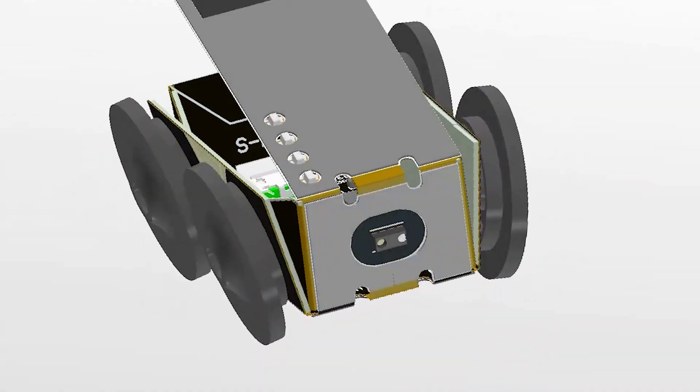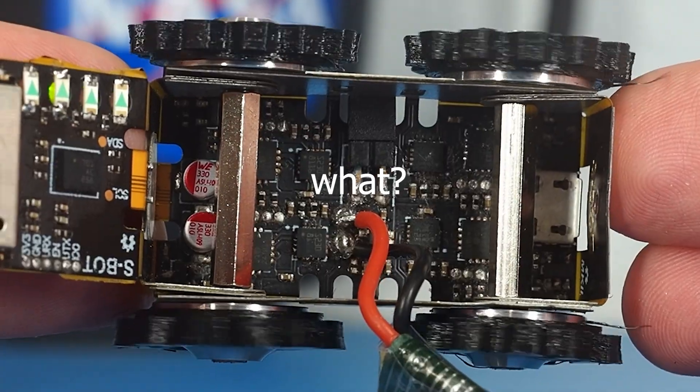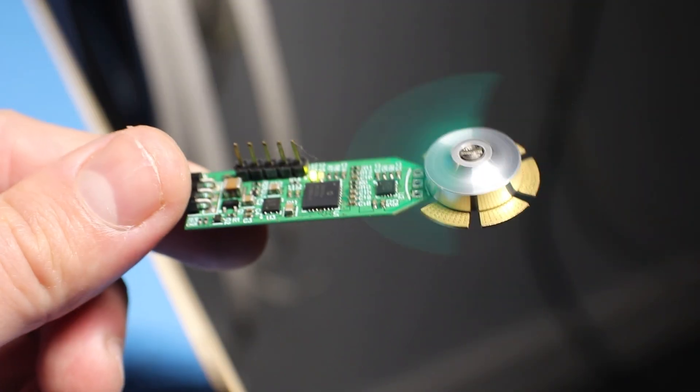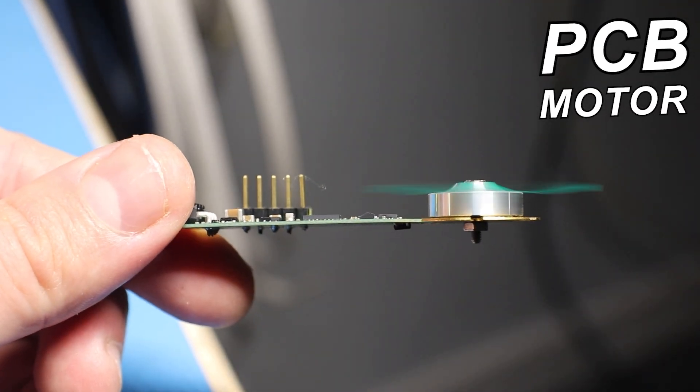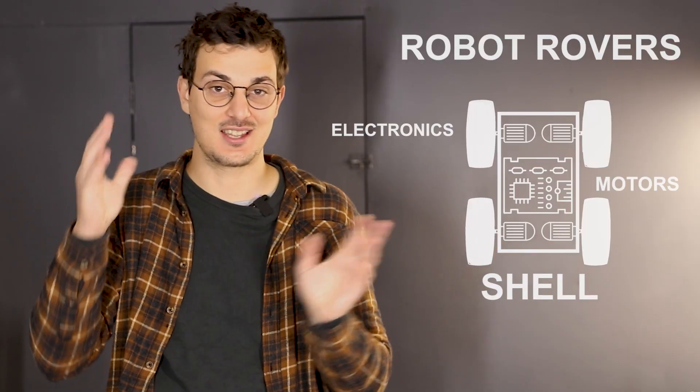This circuit can fold into a tiny rover, and surprise — it has no motors. Just kidding, we're going to use motors that are printed on the circuit. The first thing that pops into my mind when I think of robot rovers is four wheels connected to a box, where the box usually acts as a shell to protect the electronics and the motors. So what I'm going to try here is combine all these three things into one.